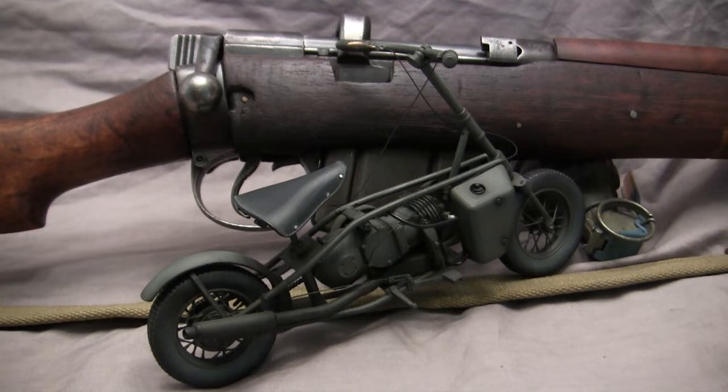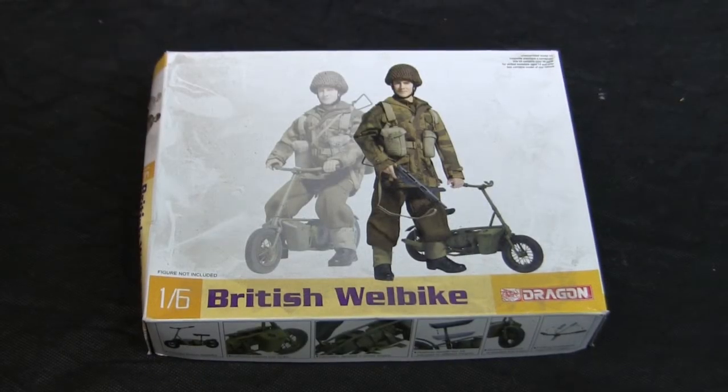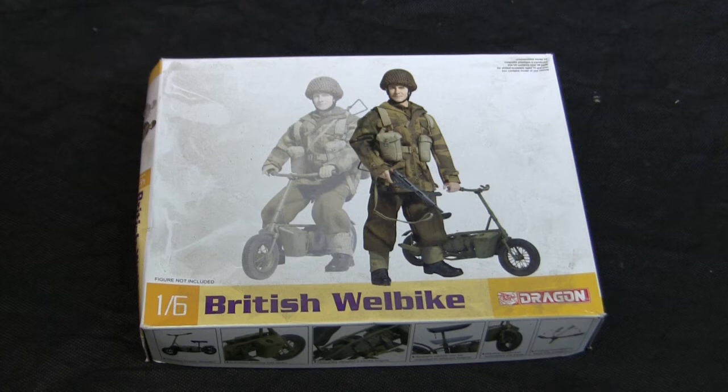Before we go any further, let's step back to when this model was first started to get a good idea of what the Base Starter Kit supplies. Here's the model at the start of the build. For the Base Starter Kit, I'm using this Dragon 1:6 scale British Well Bike. These kits date back to 2012, at which time Dragon was heavily invested in the 1:6 scale market, releasing both figures and vehicles. They had the smart idea of re-releasing many of their pre-built models as unassembled plastic model kits.